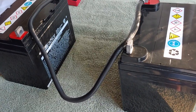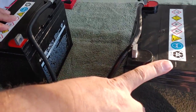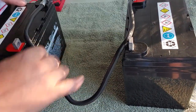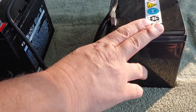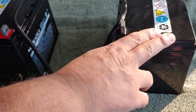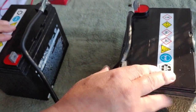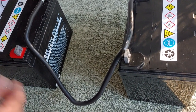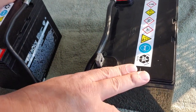So, important to remember: series — you're taking and you're connecting the positive to the negative, and you're also increasing the voltage from, in this case, 12 volts to 24 volts. But the amp hours stay the same. These two 35-amp hour batteries are still only going to be 35 amp hours.